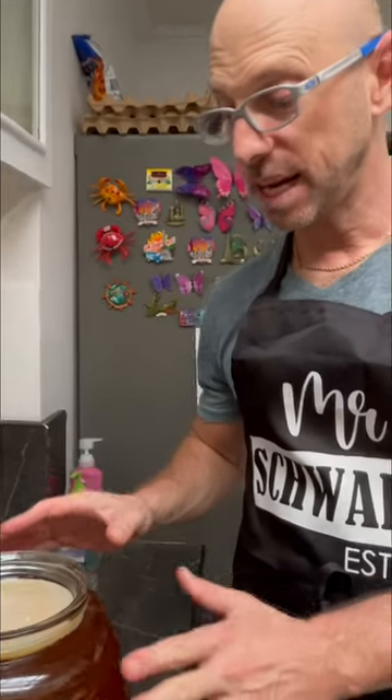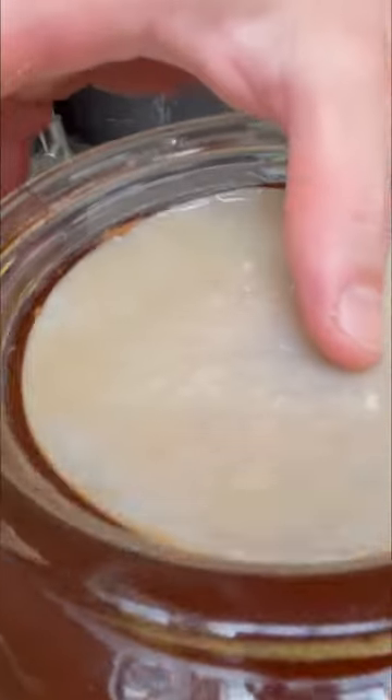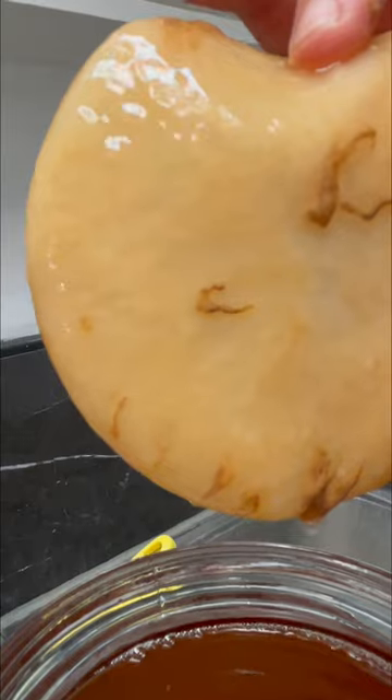The SCOBY is always going to grow right on the top layer of the liquid. So after seven days, you're going to see this little mat. These are pieces of yeast on the mat. It is not mold — those are just pieces of yeast.